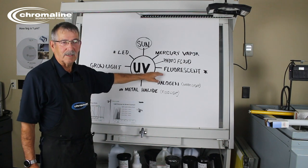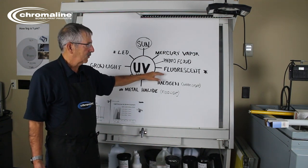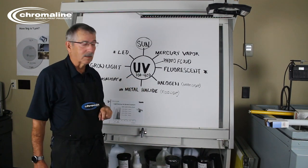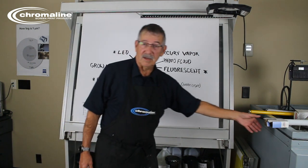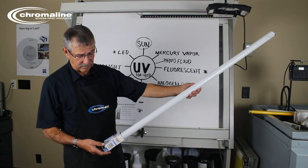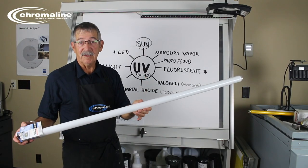Let's go to fluorescent lights. Fluorescent lights were used in our industry and still are, for years and years. They work relatively well. The wavelengths are right in the range of 350 to 420 nanometers. But if you go to a hardware store or a home improvement center like Home Depot and go to the light section, you'll find a standard fluorescent light — this one's a premium cool light, designed for lighting a room.